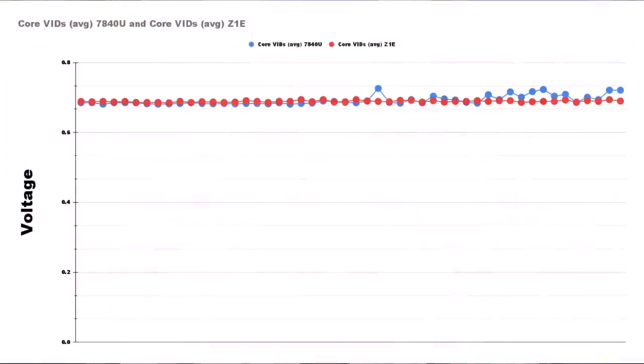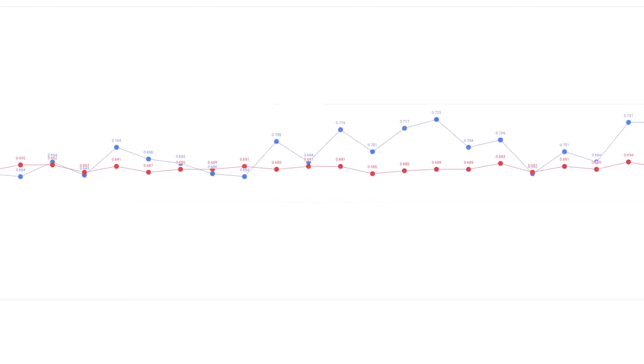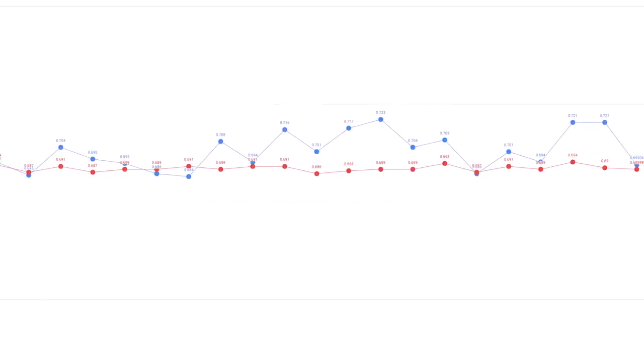The more important bit, and this is the crux — the secret sauce of what the 7840U is doing. If we take a look at the core voltage averaged across all eight cores on both platforms, the 7840U is using just a microscopic amount less voltage than the Z1E. It is effectively very slightly undervolted. But if we zoom into the graph and follow it along, we'll see an area where the 7840U spikes its voltage, bursting like crazy above the Z1E for a period of time, and then consistently overvolting what it is on the Z1E.